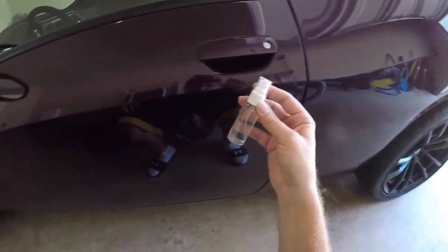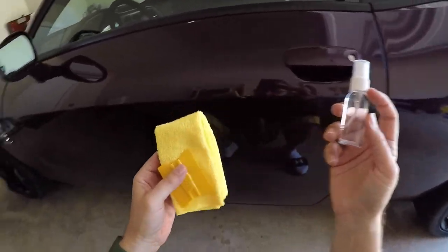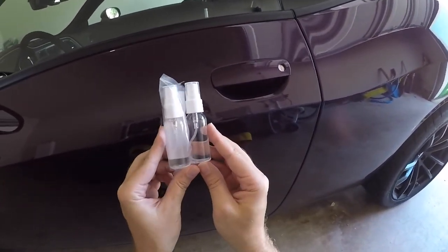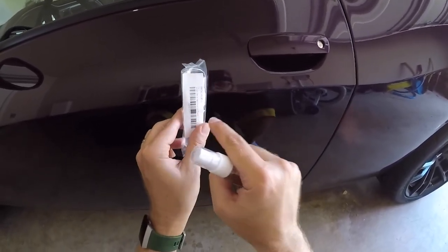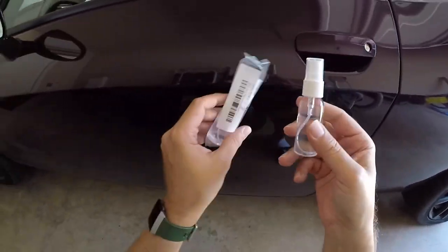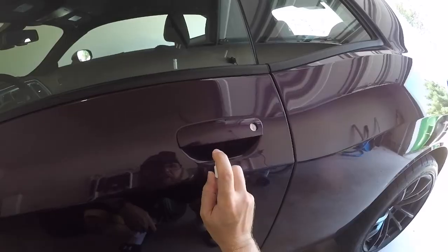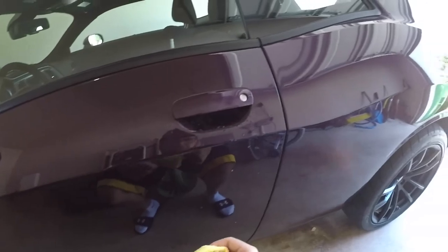I'm guessing this is prep spray because it was inside the prep kit. It'd be nice if they marked these bottles because I also have the application fluid, and if you see, they're the identical bottle — same sprayer. So let me make sure to keep this in the bag so I always know what it is. I need to just get a marker and write on it myself. But Lux, why don't you do that? Prep spray.